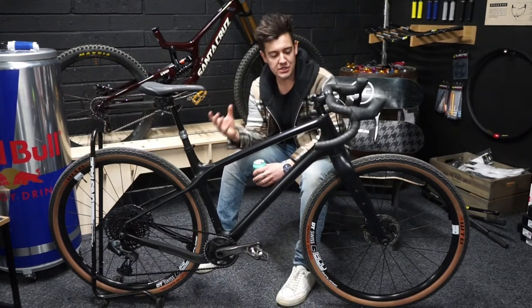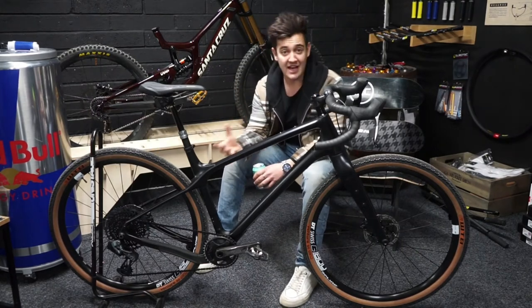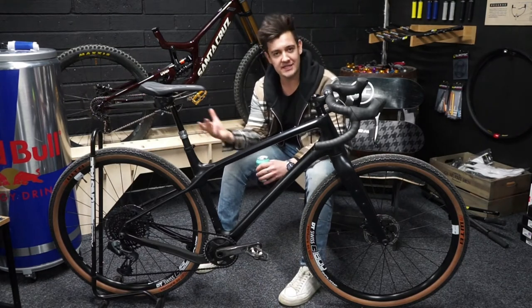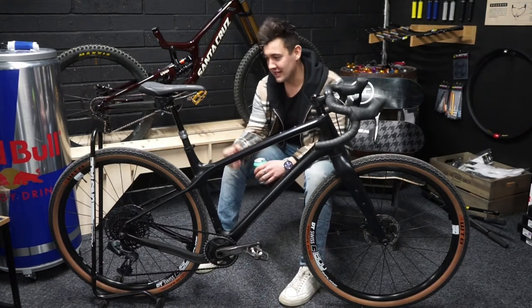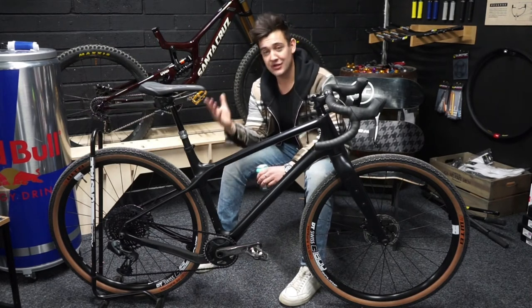Evil have put a really cool twist on this — the colour is in fact called Blackout Drunk. The guys over at Evil do love a beer, and the whole brand background is just about bikes, beers, and having fun. They've really brought that to life by entering the gravel market.